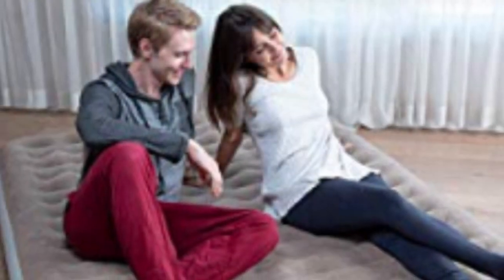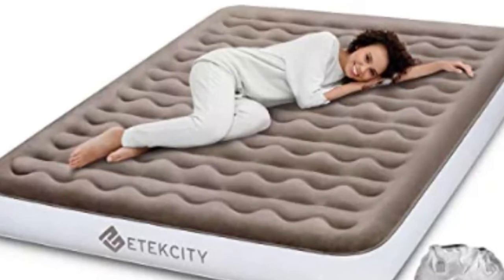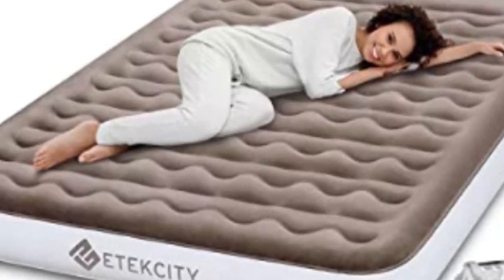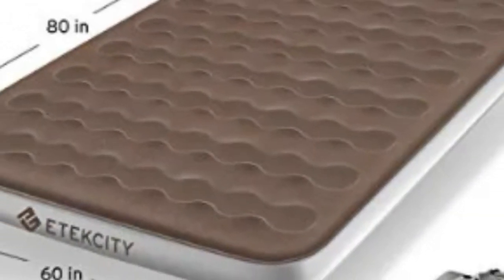It also has an external pump that's both wireless and rechargeable, making it possible to inflate the air mattress with no additional power source. Thanks to its smaller size and separate pump, it's the ideal air mattress for travel.